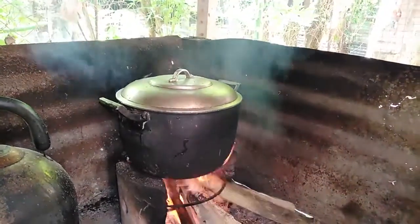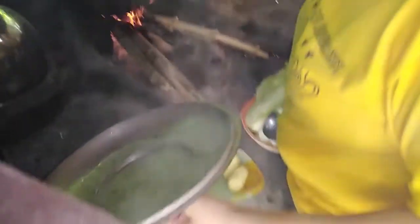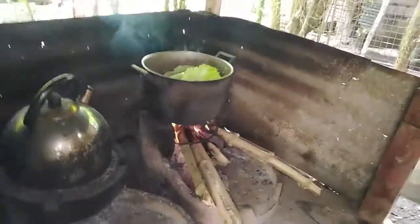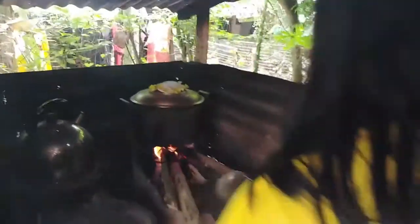We have to put on the vegetables and then we are ready to plate. Two hours later — wow! The beef is now tender. Now we add the potatoes. Potatoes down. We will also add our Chinese Petschai. We cover, then we will wait for about five minutes, then we are going to plate.